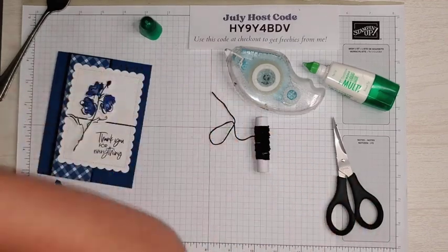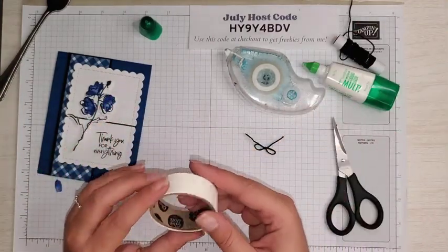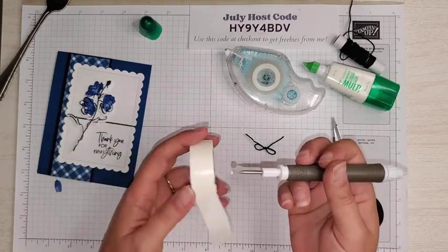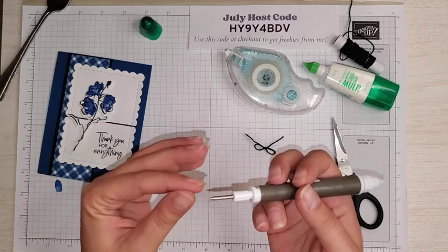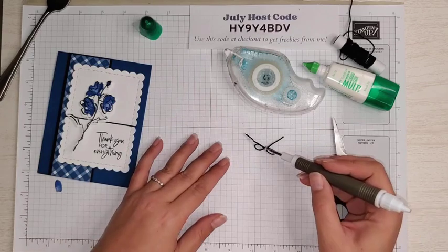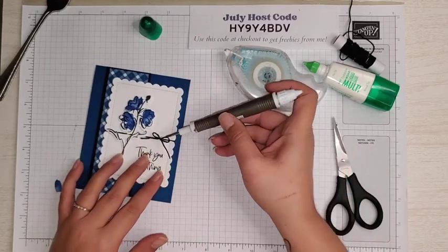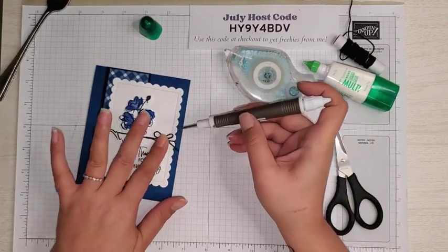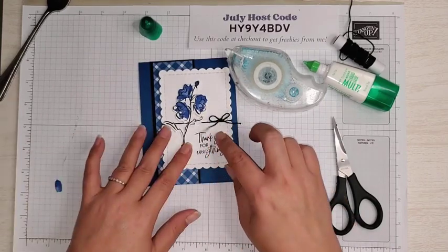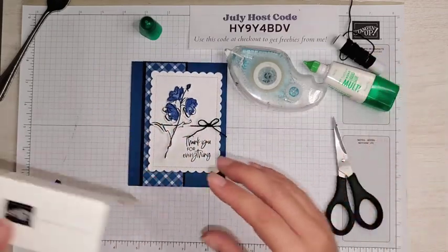Now I'm going to take a mini glue dot and flip the bow over. There's no real front or back to a bow, but I like flipping it. I'm going to take the paper piercing end of the Take Your Pick tool, roll that glue dot to make it tiny, stick it to the back of the bow, and place it on our card. That is called a faux bow because it's not all one piece, but it looks like it is.